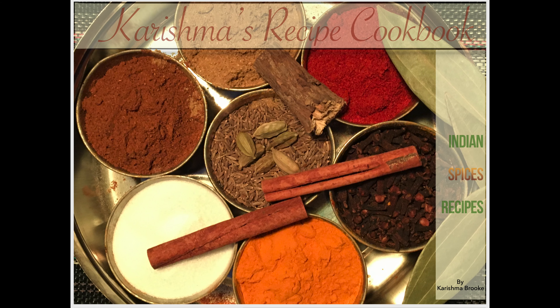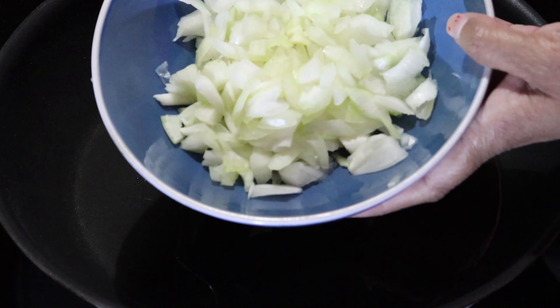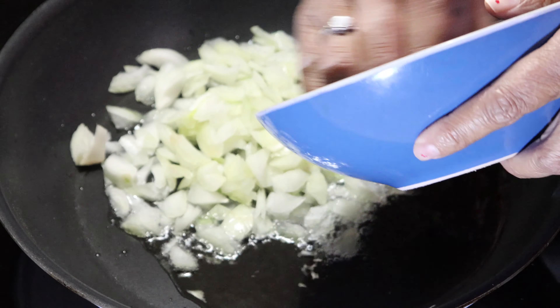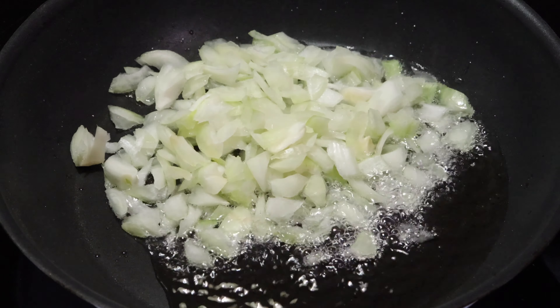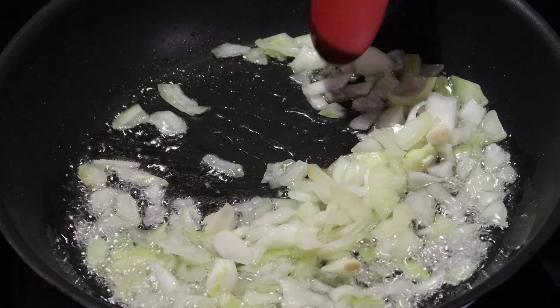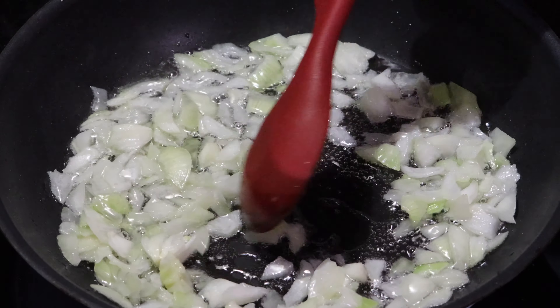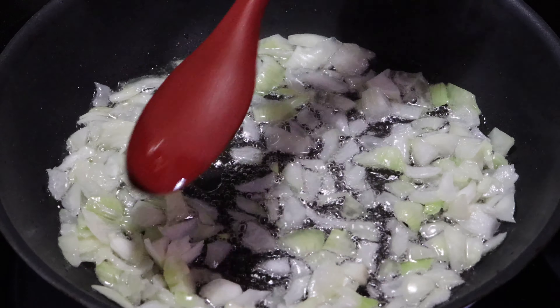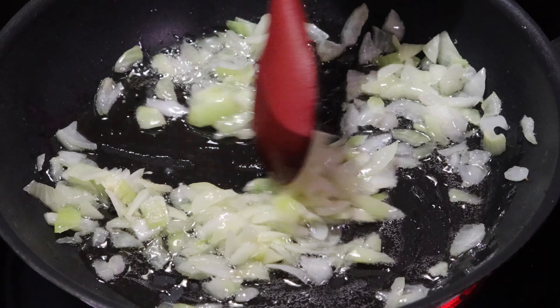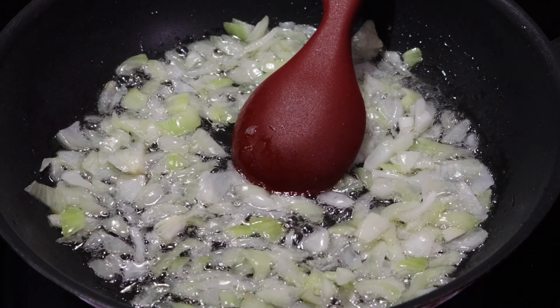Welcome to Karishma's recipe cookbook. Today I am going to show you how to make egg curry. I'm adding 2 tbsp of oil and 1 medium size thinly chopped onion. Saute your onion until it is getting red golden brown.